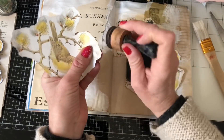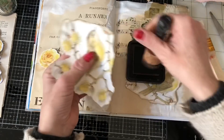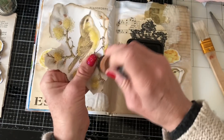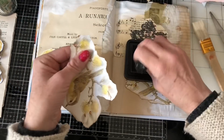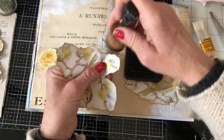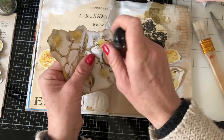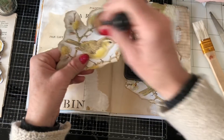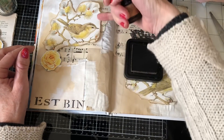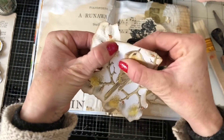Maybe they'll inspire you to start your own art journal. They're going to be a good way of using things up because we're not going to be guided by tying them in with the rest of the journal. It's going to be a nice relaxing thing — a kind of mindfulness practice, where we're just in the zone enjoying the process, being led by what we fancy doing at the time. I've got this big white piece here. It looks a bit too white for me, so I'm just going to tear that down.